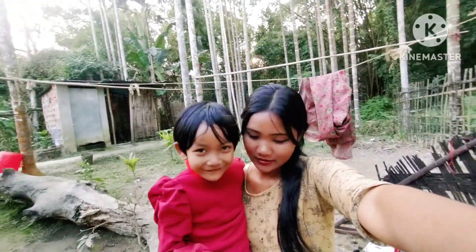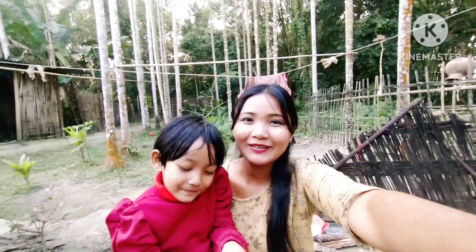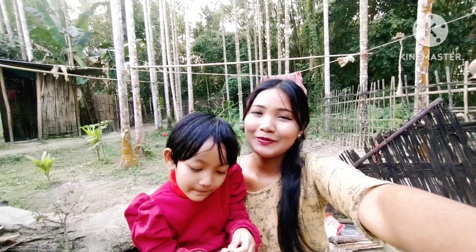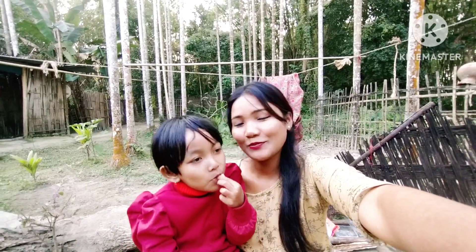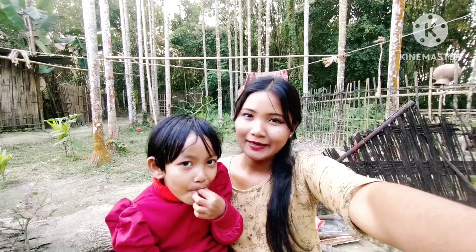What do you call it? Sun pepper. So, eat it. Now, I'll see you in the next video. We'll see you in the next video. If you like this video, you can subscribe to me if you don't like it.